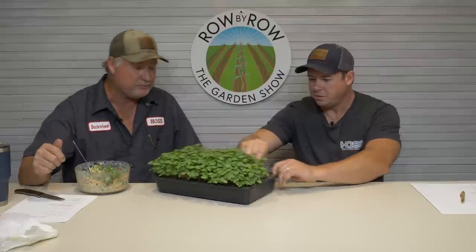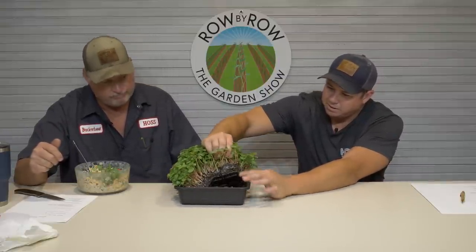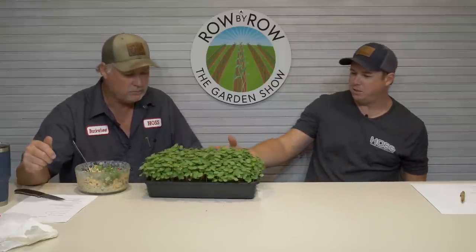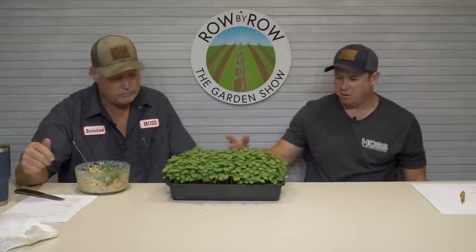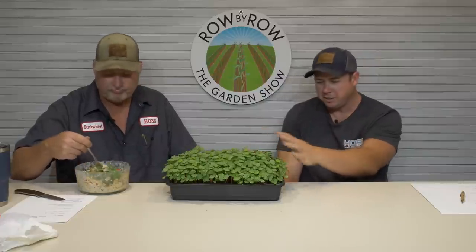I'll show people this right here. You get this dense mat, and they're easy to clean up — you just dump it all out. In between your successions of cabbage, broccoli, or whatever, and using these trays, you can utilize them as another food source between your successions of starting transplants.